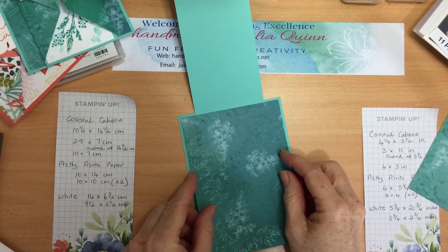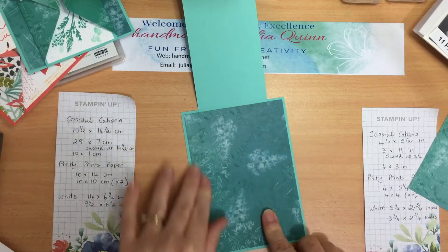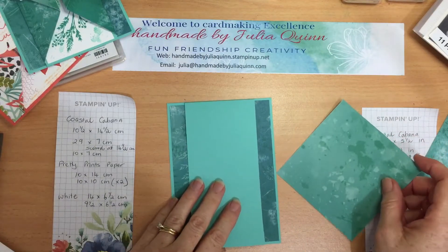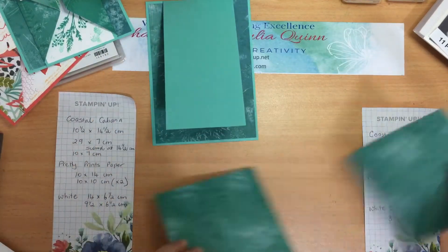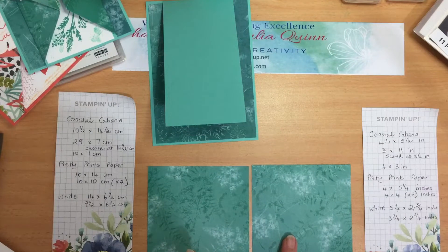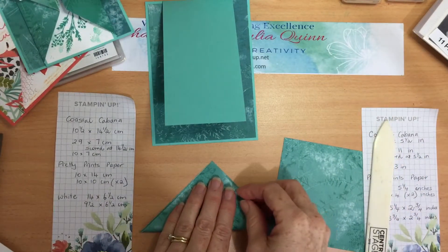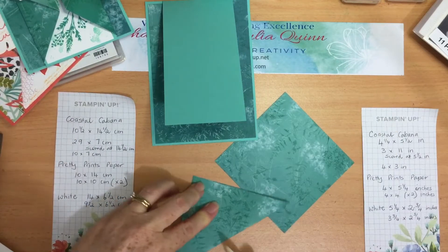With my Pretty Prince paper we just cut half a centimeter smaller in centimeters, or a quarter of an inch smaller than the whole card base. I'm using the Bermuda Bay paper and comparing that with Coastal Cabana. So there's your basic card. And then for this fun front panel, I've got two pieces — they're both square, 10 by 10 centimeters or 4 inches by 4 inches — and I'm just going to fold them in half on the diagonal.